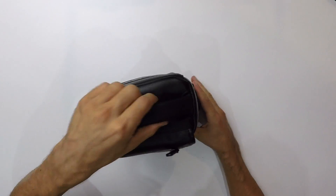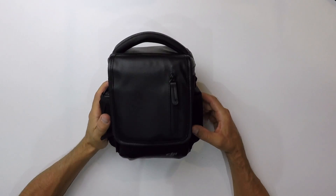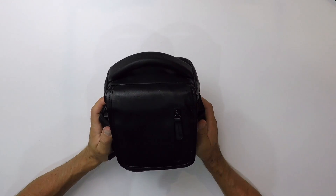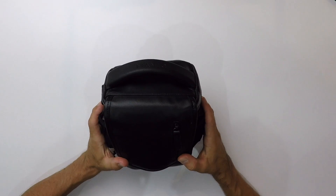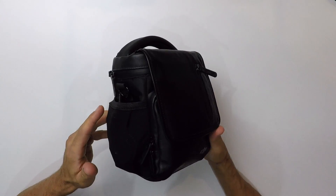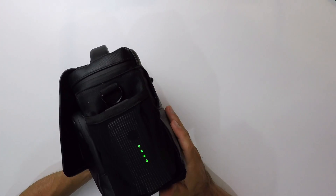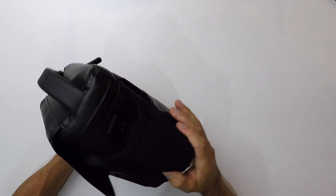Voilà à quoi ressemble la sacoche du Mavic Pro. Elle est plutôt bien fichue, je l'utilise régulièrement. Ça dépend ce que je fais : quand je pars faire des vidéos, j'utilise plutôt une autre valise où je peux mettre ma tablette, mon portefeuille et différents accessoires. Mais quand j'emmène juste en mode balade le Mavic Pro, c'est cette sacoche que j'utilise. On a des poches sur les côtés qui sont ajourées, ce qui nous permet de voir l'état de charge des batteries.